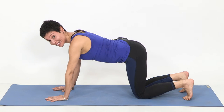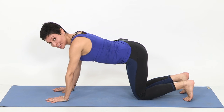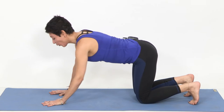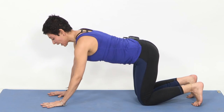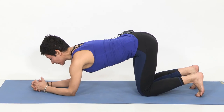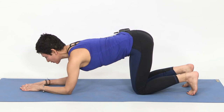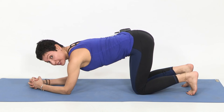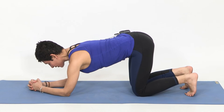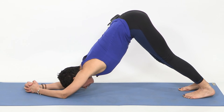Our second preparatory pose is dolphin. It has a very similar energy to downward dog, but it's a little bit stronger. You will be holding the pose on your elbows. Check where your wrists are and bring your elbows down exactly on that same spot. Separate your hands — if hands apart is too hard on your shoulders, you can bring them together and interlace your fingers. Curling the toes on the back of the mat, breathe in for energy. When you breathe out, lift your tailbone and push the hips all the way backwards.